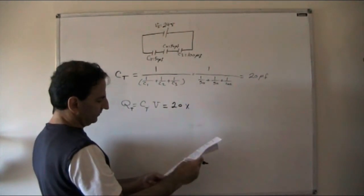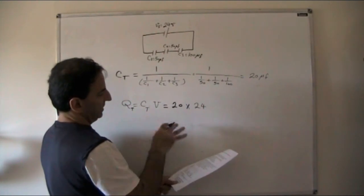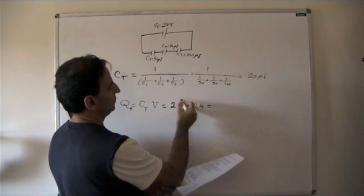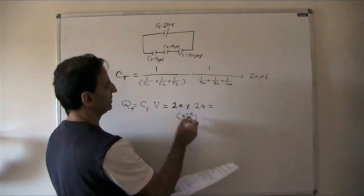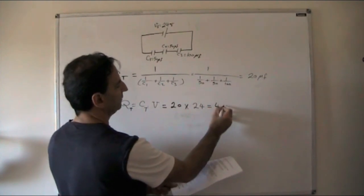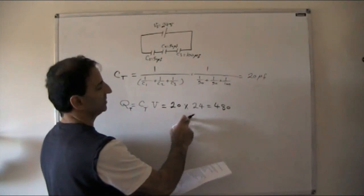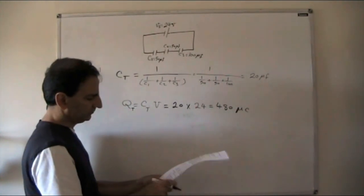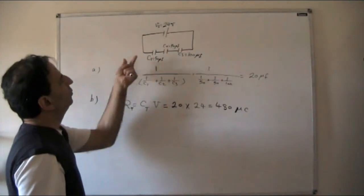So 20 × 24 = 480. Since we didn't convert microfarad to farad (i.e., didn't multiply by 10⁻⁶), the unit becomes microcoulombs. Therefore QT = Q1 = Q2 = Q3 = 480 microcoulombs, because in a series circuit charge is constant.